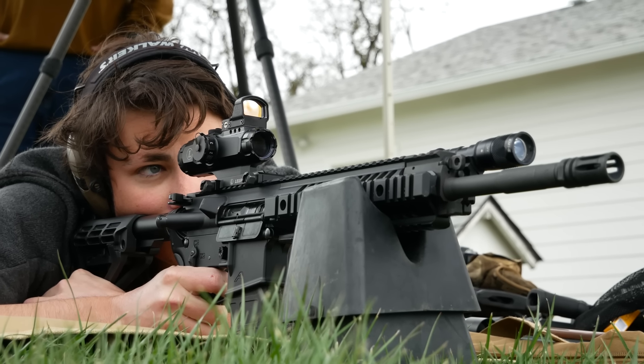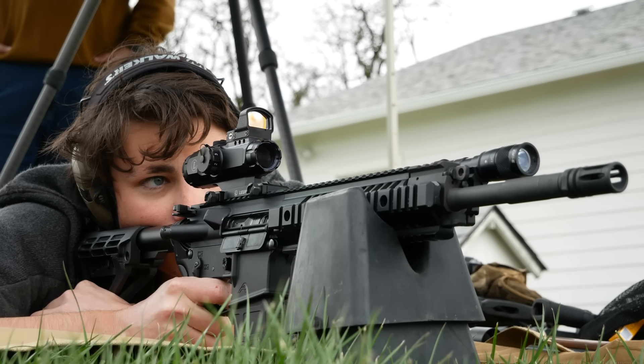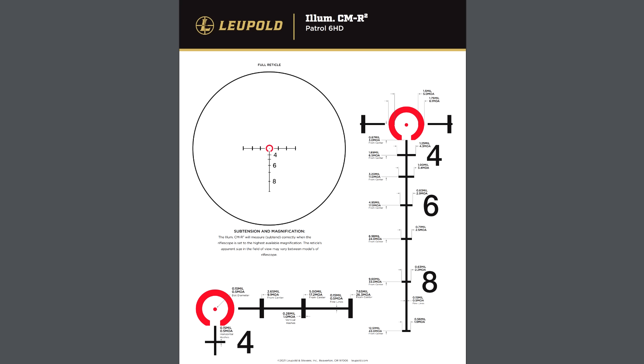The Delta Point Pro is, of course, a significantly better red dot than the old one, but it just doesn't have that same look. The Hammer has Leupold's CMR2 reticle, which is a horseshoe dot with ranging stadia and BDC features. It's calibrated to 62-grain 5.56 from a 14.5-inch barrel, which would have made it very appealing to law enforcement and military buyers.